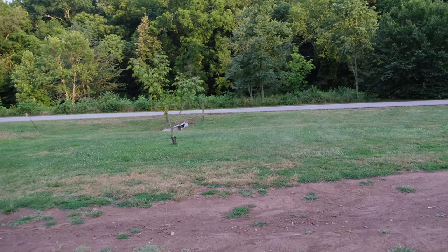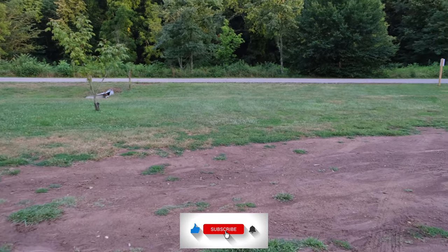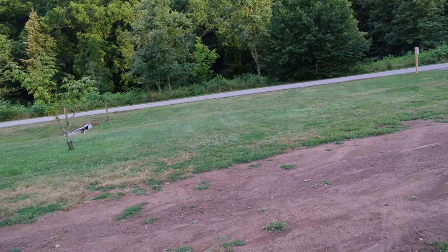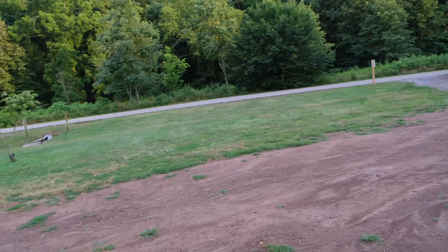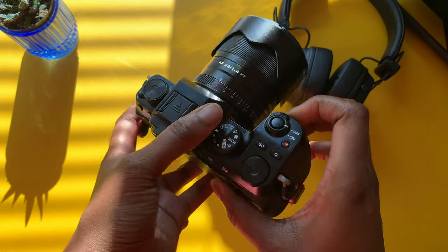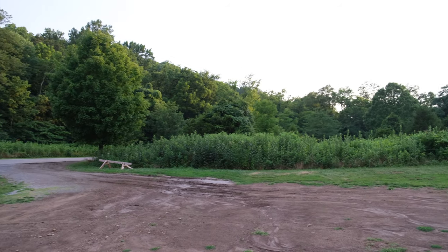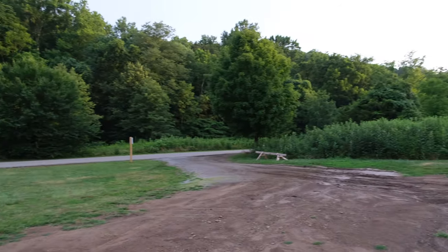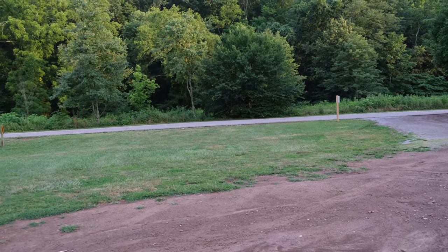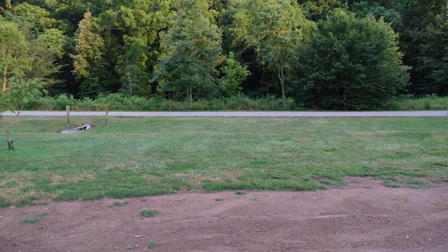That's going to wrap up this video test — I hope you found it helpful. Please consider subscribing, give it a thumbs up, and leave a comment. I'm still new to all of this and learning as I go. If you know someone interested in video work with this camera, share the video with them. This beautiful view has some vivid colors — it's all shot in Provia Standard film simulation. Other film simulations will be covered in a separate video.